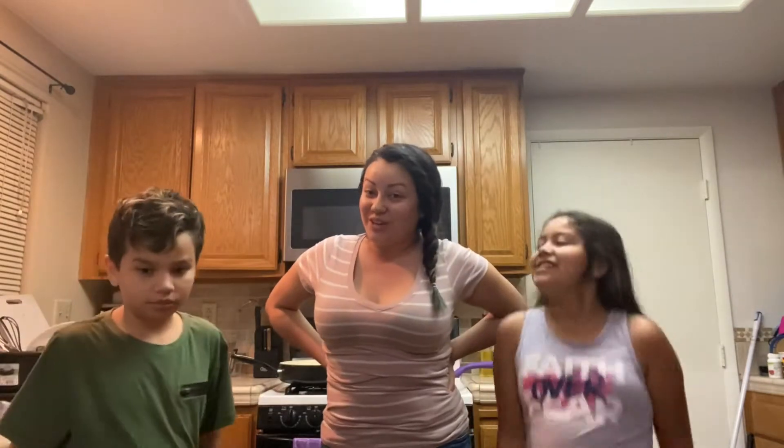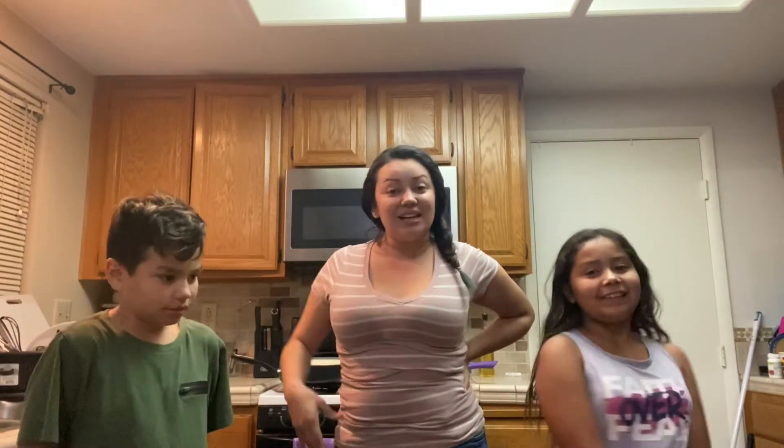Hey guys! Welcome back to Maribel's Family Time! So today we have this really cool video that we're going to try. Isaiah seen this and he totally wanted to try it. It's called flaming hot mozzarella sticks.